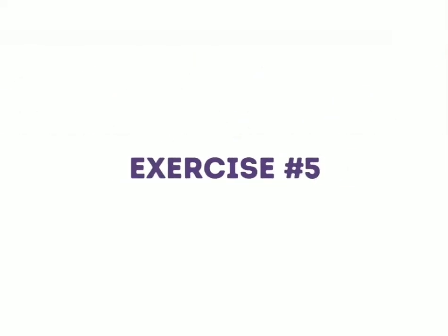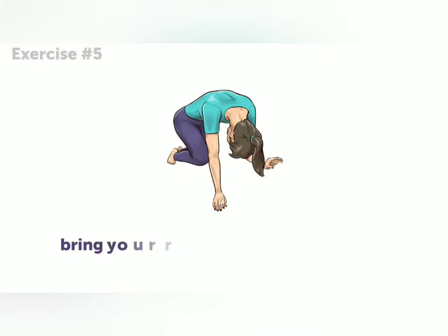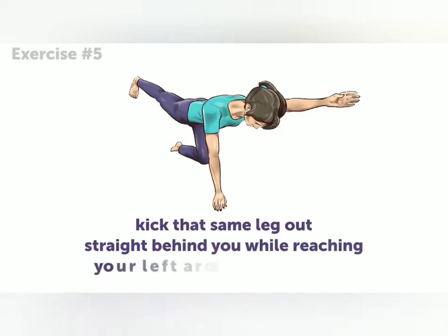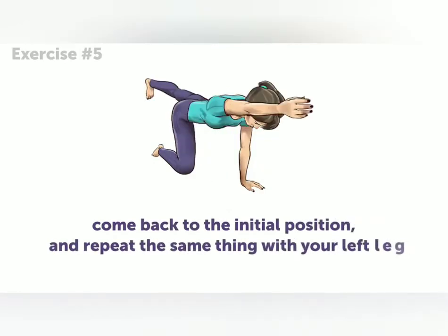Exercise number five. Just like with the previous exercise, get on all fours. This time, bring your right knee toward your chest. Then kick that same leg out straight behind you while reaching your left arm out in front of you. Come back to the initial position, and repeat the same thing with your left leg.